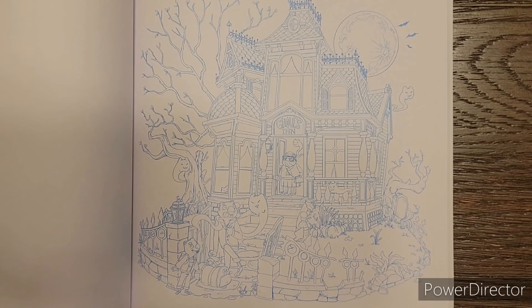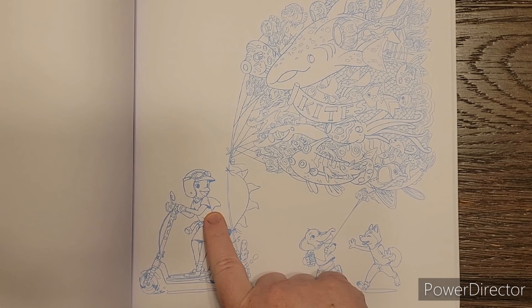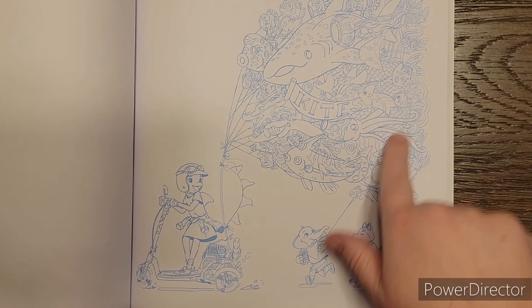Here is a haunted house - the Ghoul's Inn. Kites - she's cute, she's supposed to be a dolphin. Look, there's a fin. She's a dolphin and she's got an elephant kid and maybe a fox kid following. But all of her kites are sea life kites. That's really cool.